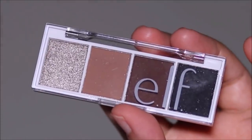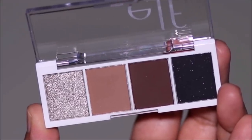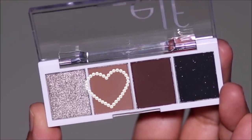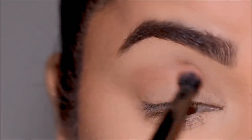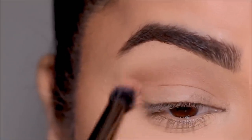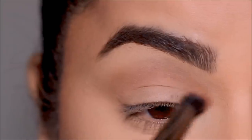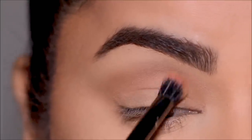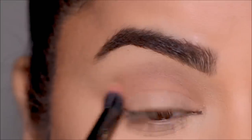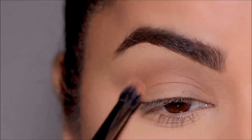Now for the eyeshadow palette I can't wait to show you — these retail for $3. It's the Bite-Sized Palette from e.l.f. I picked up a couple of different ones, so let me know if you want me to create more looks with those. I'm starting with a lighter brown shade to soften my crease as my transition shade, applying it just above the crease area using a blending brush by Folklore. Then I'm going to increase the intensity at the crease using a deeper shade of brown, but I'm not using too much because I still want it to be a soft glam.